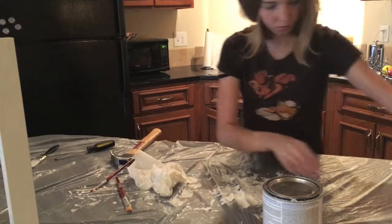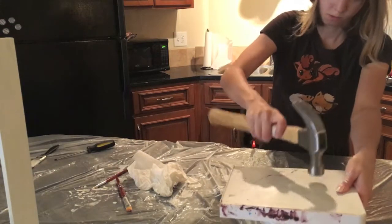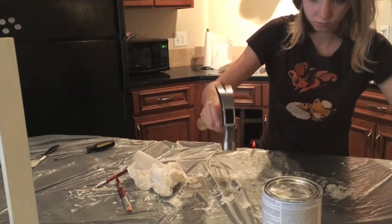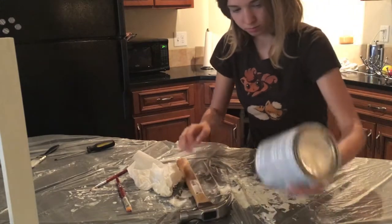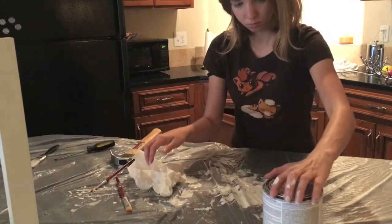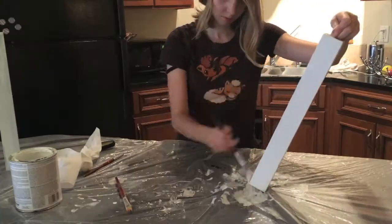If you've ever wondered how to put a lid back on a paint can — which I can't imagine you've ever wondered that — what you have to do is take a flat, hard object, place it over the paint can lid, and bang it down with a hammer. This keeps you from denting the lid if you were to just use your hammer, and makes sure the lid gets completely flat. Make sure to wash your brushes between coats. This is the second coat.